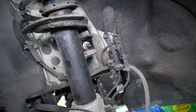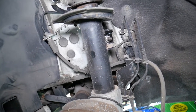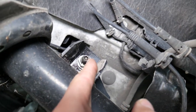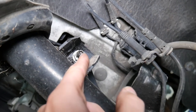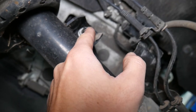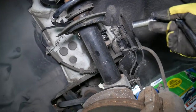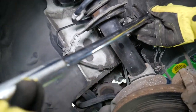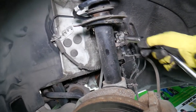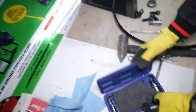We sprayed the nut with Intraphone penetrating spray — one of the best on the market. We need a 16mm socket and a Torx bit for the stem, because once you get the nut loose the stem will start spinning and you want to hold it. So 16mm socket plus Torx to hold the stem — that's what we're doing next.